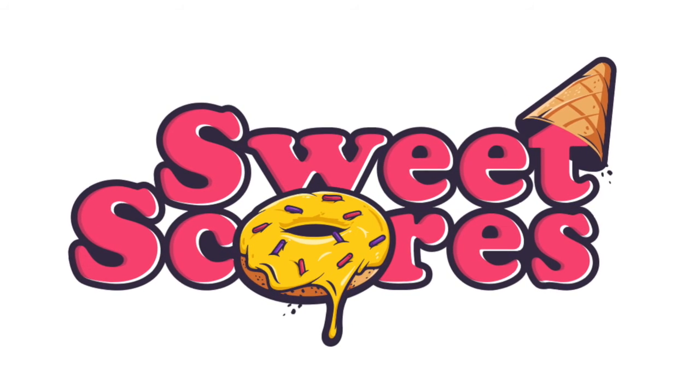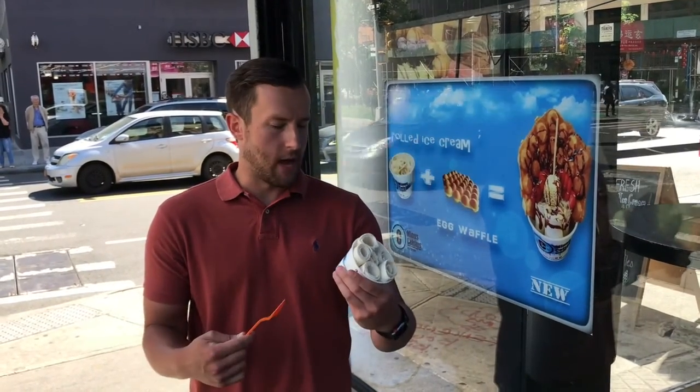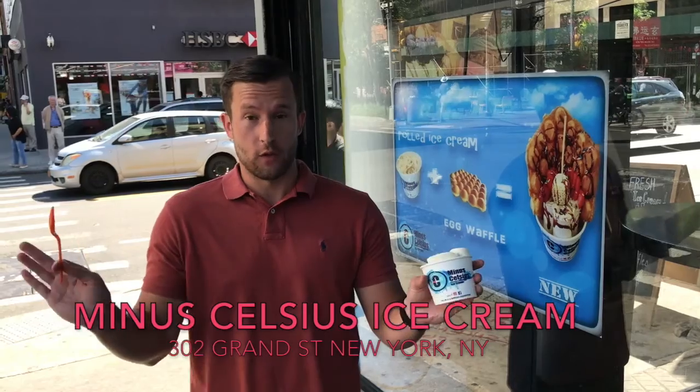Sweet Scores — we score things that are sweet. We're here at Minus Celsius Ice Cream. As you can see, rolled ice cream. I've actually never had rolled ice cream before, so first timer.